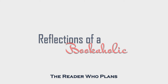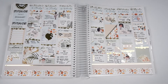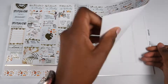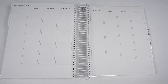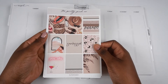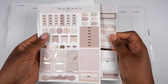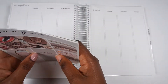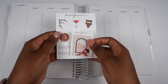Hi guys, this is Alexis from Reflections of a Bookaholic and I'm here with another plan with me. This is my spread from last week using a summer kit from the Giving Girl, and this week I am planning for the week of August 9th through August 15th. For the very first time I'm using a kit from the Pretty Pink Co. It is summer themed and leopard print which I thought was a lot of fun, and while I've used a lot of icons from the Pretty Pink Co, never have I ever used a kit until this week.